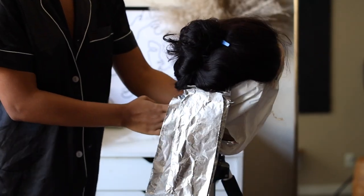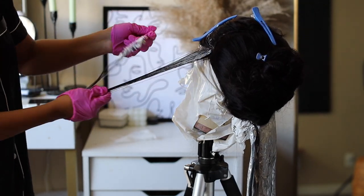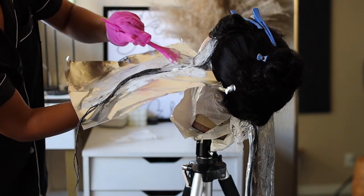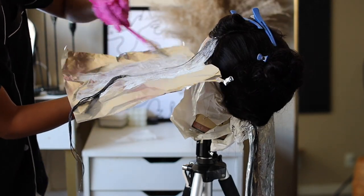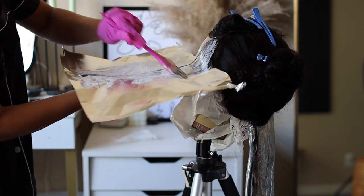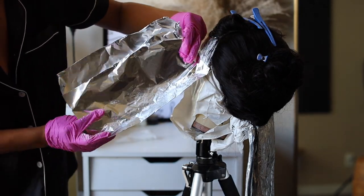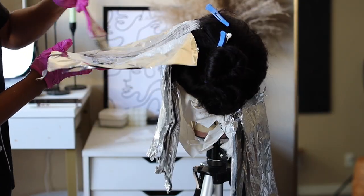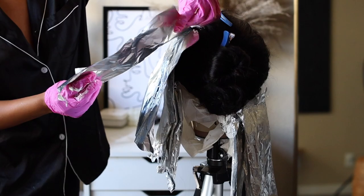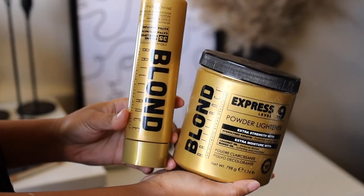Now that I've finished the bottom portion of the skunk stripe, I'm working my way back up to the front. Here I part piece by piece, making sure each strand is heavily coated in bleach. Don't forget to add bleach to the foil and then put more bleach on top — this guarantees the hair will be evenly coated. The foil helps warm up the bleach so it turns faster. I let this sit for about an hour.